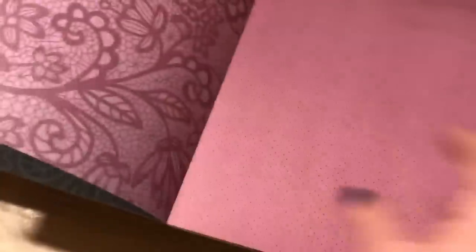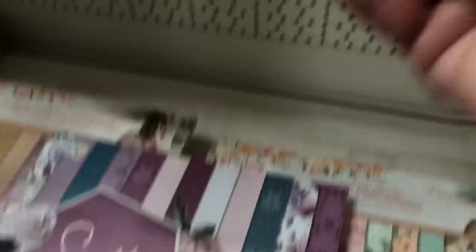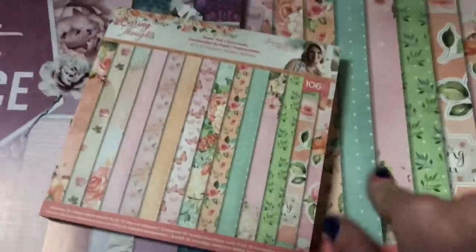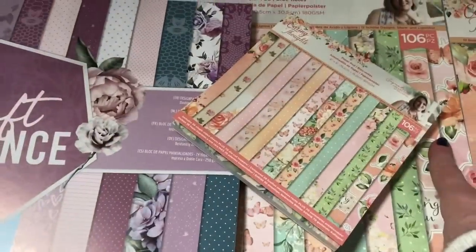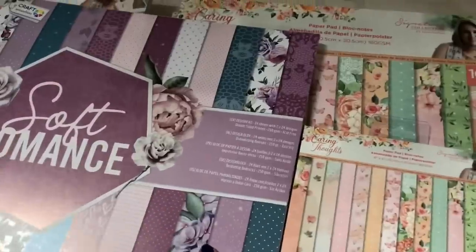You may want to weigh up how many of the designs you're really going to like to use. Like this one — I definitely would not use it, but the other side is something I would use. So have a look and judge which one is best for you. These are 12 by 12 paper pads, so you don't have to go for those — they also have much smaller paper pads. This one here is six by six of this same design, so it's worth having a look around and deciding: do you want to go for a smaller paper pad in the more premium design?